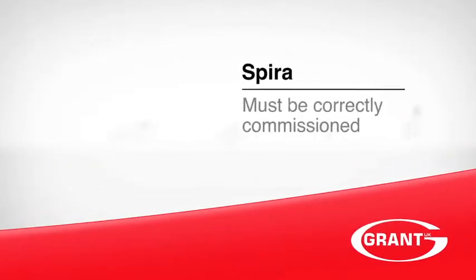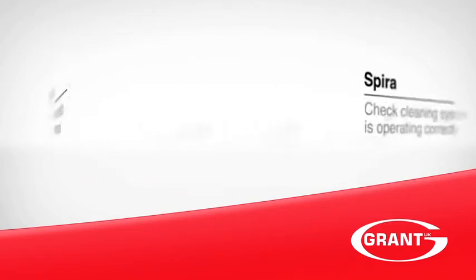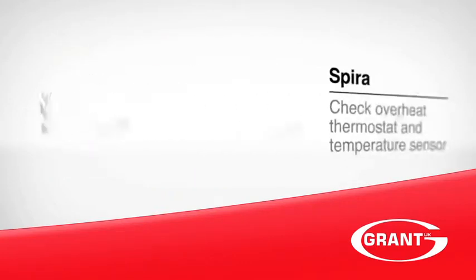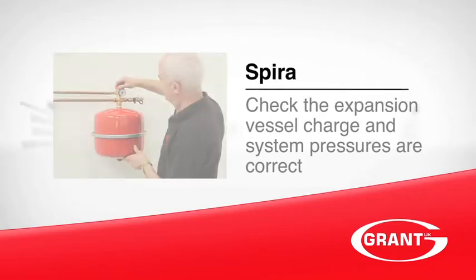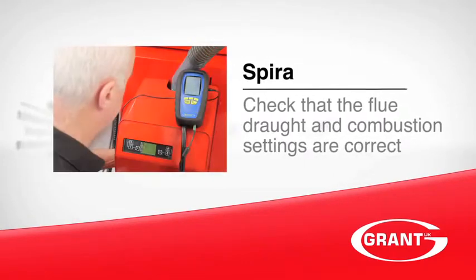So remember: the Grant Spira must be correctly commissioned following installation. Check the cleaning system is operating correctly. Check the overheat thermostat and temperature sensor. Check the expansion vessel charge and system pressures are correct. Check that the flue draft and combustion settings are correct.